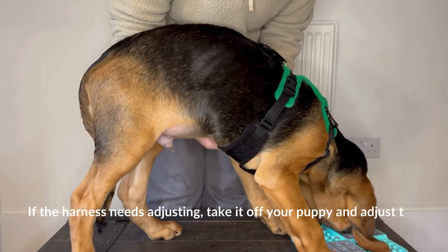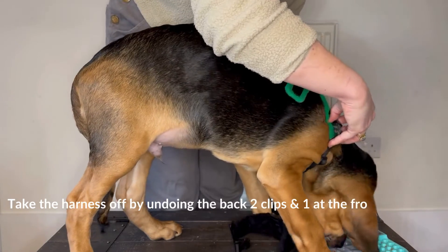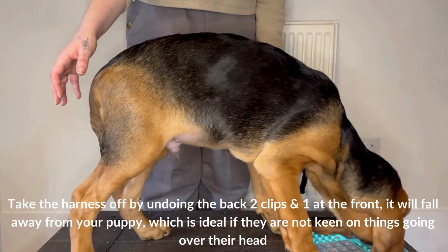If the harness needs adjusting, take it off your puppy and adjust the sections evenly on both sides. Take the harness off by undoing the back two clips and one at the front — it will fall away from your puppy, which is ideal if they are not keen on things going over their head.